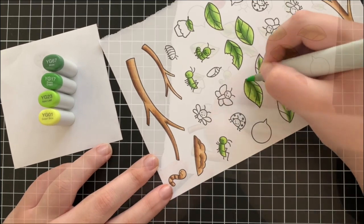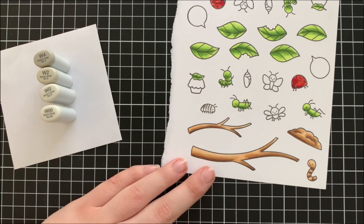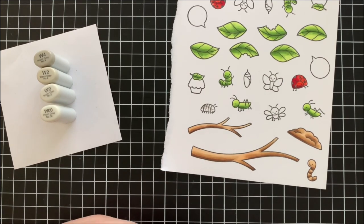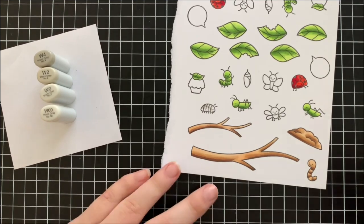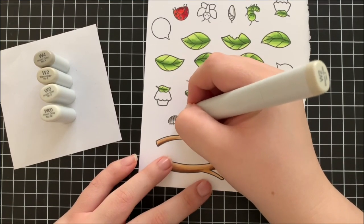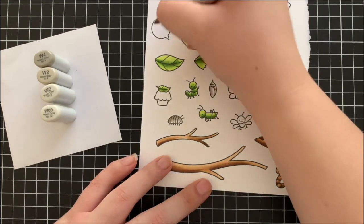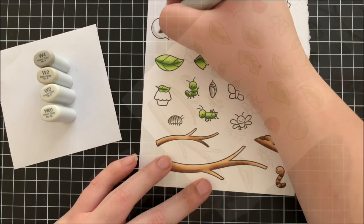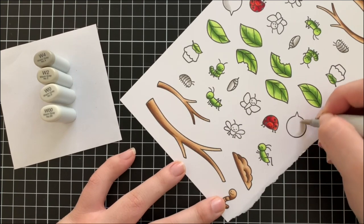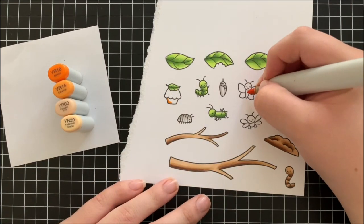Next I'm colouring in the little slater, the cocoon, and the speech bubbles using some really light grey markers. For the slater and the cocoon I used W4, W2, W0, and W00, and then for the speech bubbles I just used W2, W0, and W00, blending that together with the zero marker to make them appear a little more white than the slater and the cocoon, which I wanted to be a little more grey.